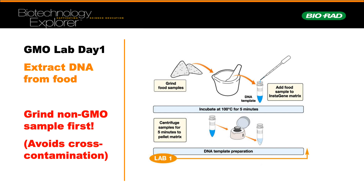In the first week, we would have ground non-GMO samples first to prevent and avoid cross-contamination. This is what I covered in the GMO seminar. Then you would add a specialised master mix known as InstaGene to protect the DNA. Then you would have heated it at 100 degrees for 5 minutes, and then centrifuged the samples to collect the pellet of cell debris at the bottom.